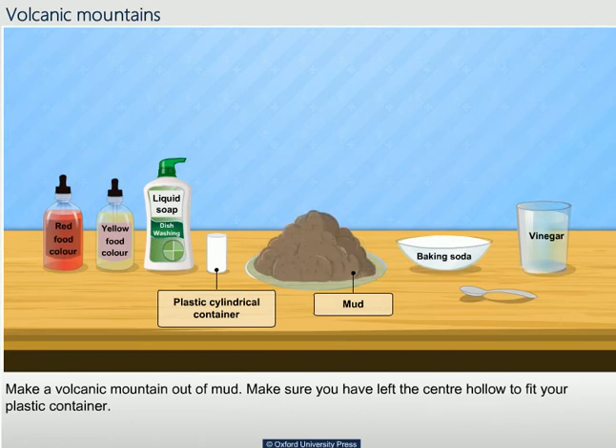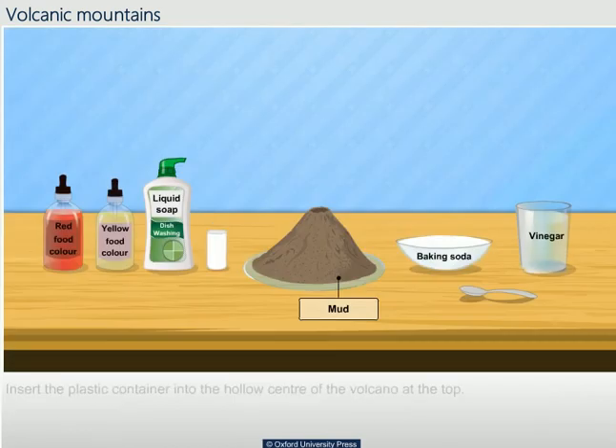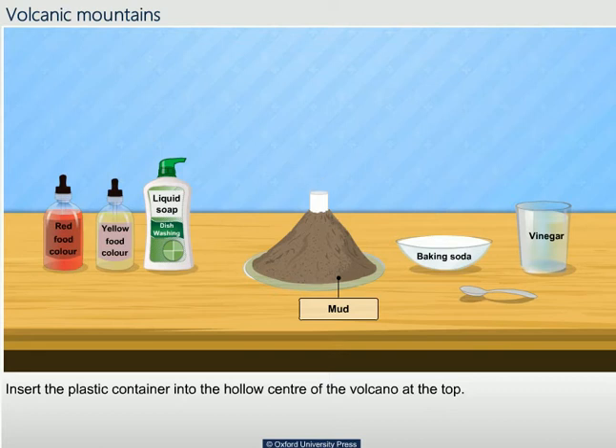Make a volcanic mountain out of mud. Make sure you have left the centre hollow to fit your plastic container. Insert the plastic container in the hollow centre of the volcano at the top.